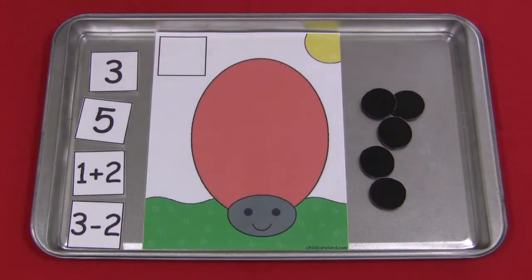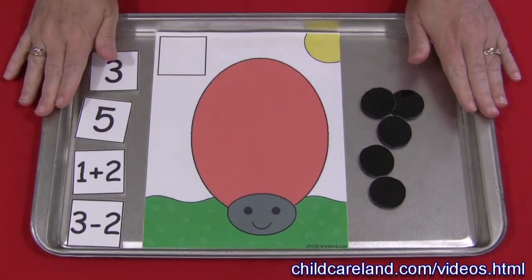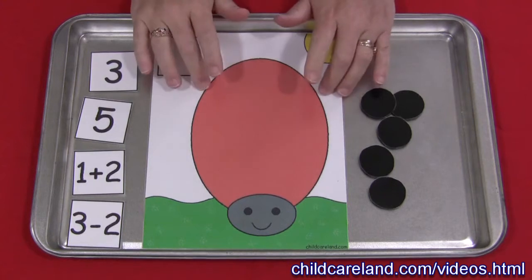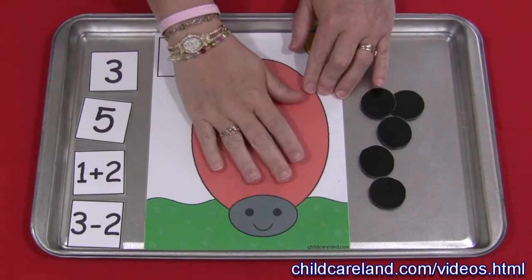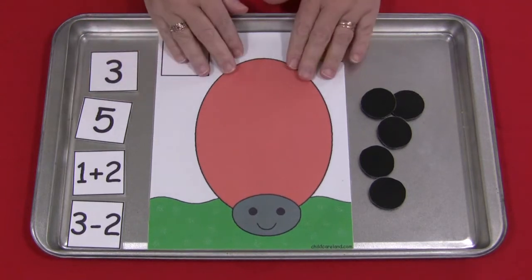Hi, I'm Shelley Lovett with ChildCareLand.com and today I want to share with you a Ladybug Math activity. This is really a fun and easy activity to set up. You need to have this pattern which can be found on my website at ChildCareLand.com. Underneath the video section you just print it out on card stock paper and laminate it.